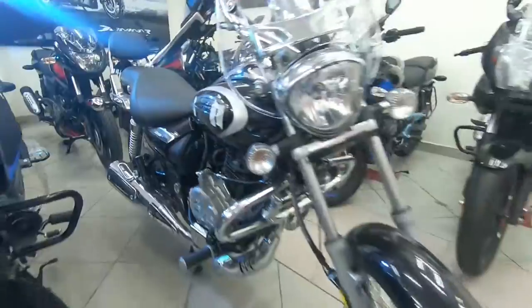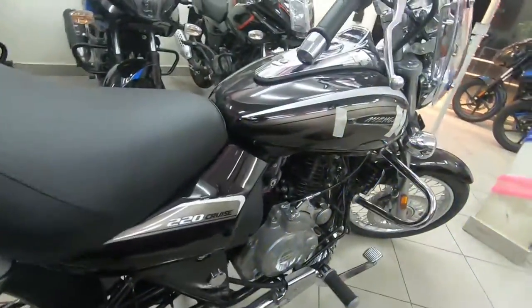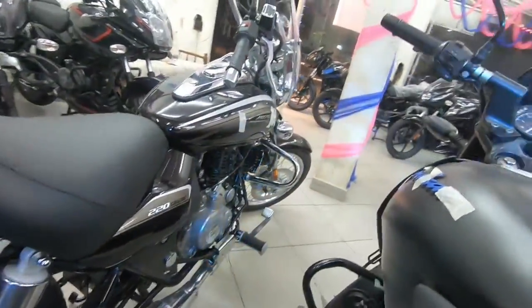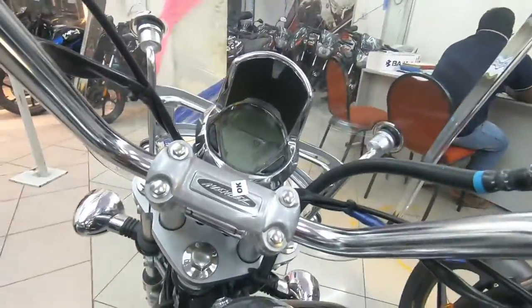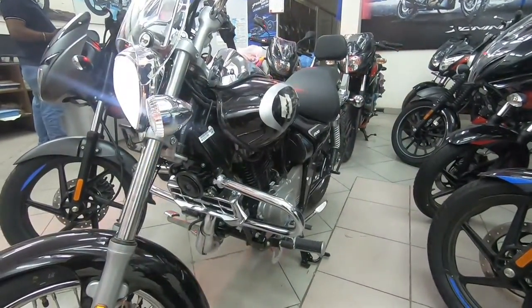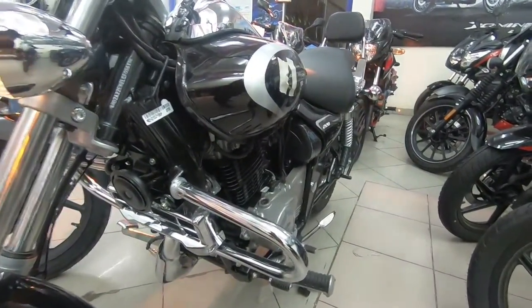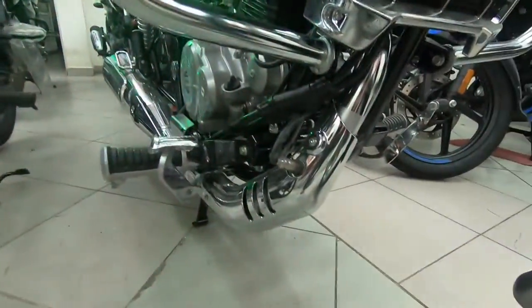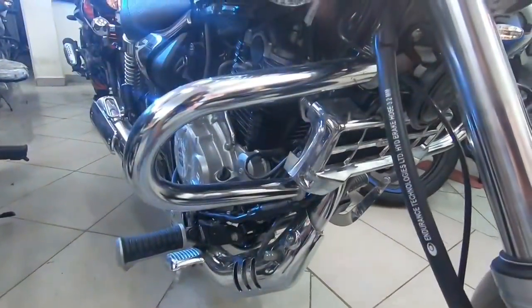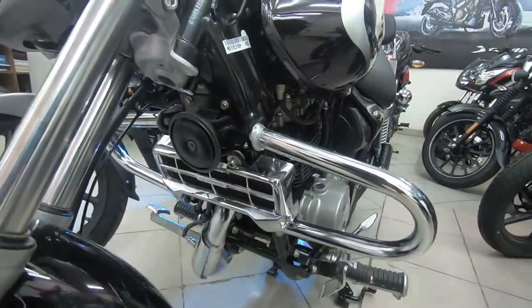The 2020 Avenger Cruise 220 comes with the 220cc DDSI engine in BS6 compliance. The BS6 canister is integrated into the exhaust pipe and gets a chrome treatment with a sensor, which is interesting. The oil cooler also has chrome treatment, and there is a single horn.